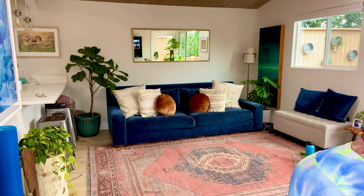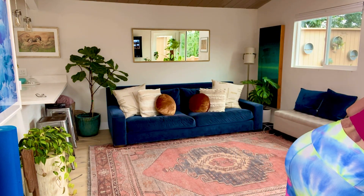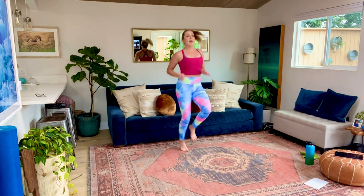Let's go into high knees. Drive those knees up, guys. Make sure you're moving your arms as well. And I know I always say this, but for something else that feels better for the warm-up, you can go ahead and do that. Just getting that body movement right now.